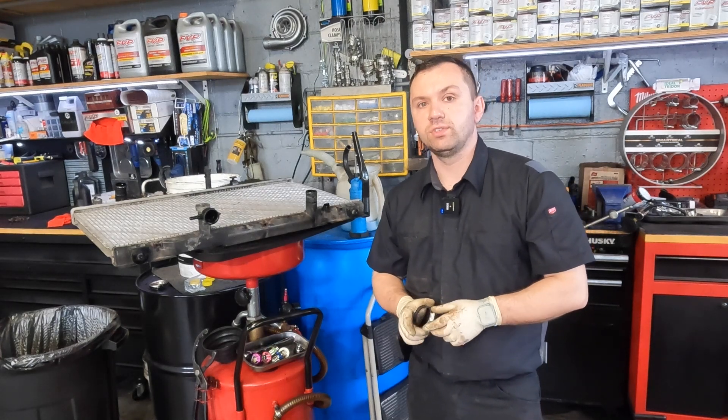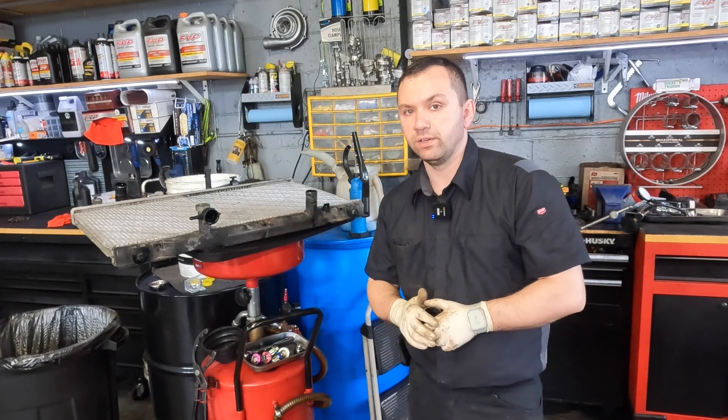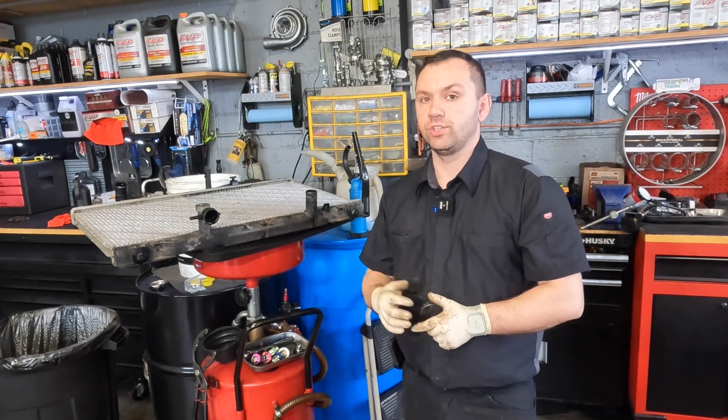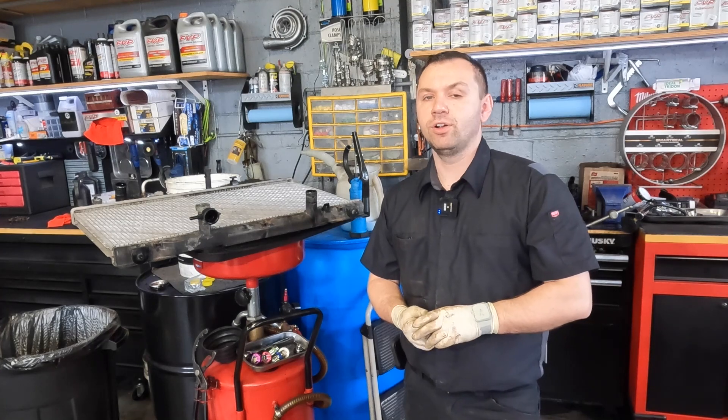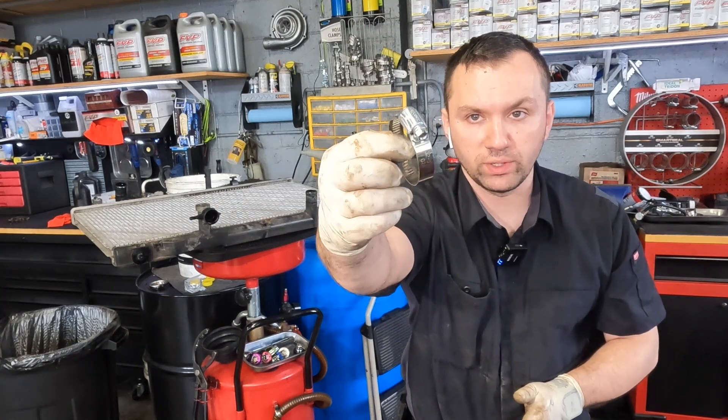Hey guys, welcome back to the channel. So today we have another quick tip video. Right next to me we have a radiator — we just got through finishing a radiator replacement on a vehicle, and this car did have these worm gear style clamps that were keeping the radiator attached.